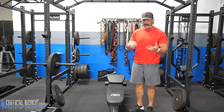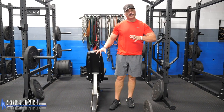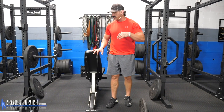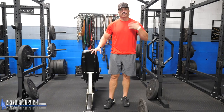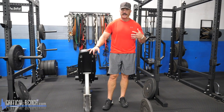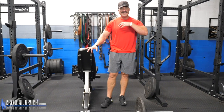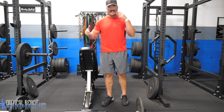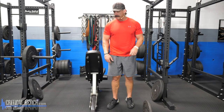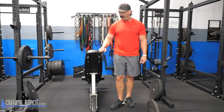Since you guys are always asking about sets and reps — with biceps you don't want to go lower than eight to ten reps. It's not really a mass-building strength movement like squats or back where you can benefit from four to six reps. Typically you want to work somewhere between eight to ten, or up to twelve to fifteen if you want more of a metabolic output from the workout.